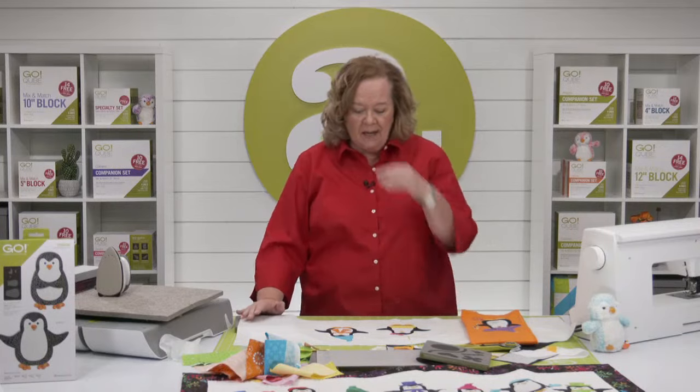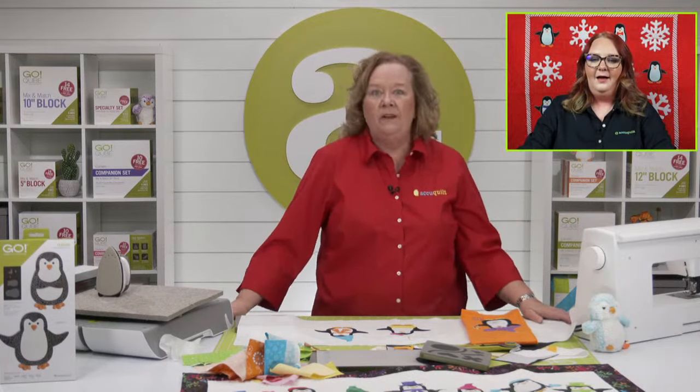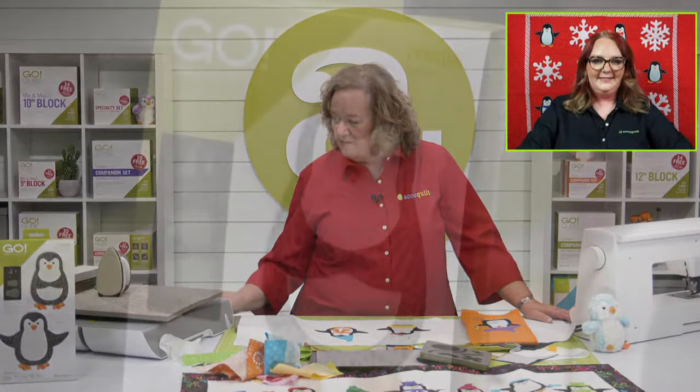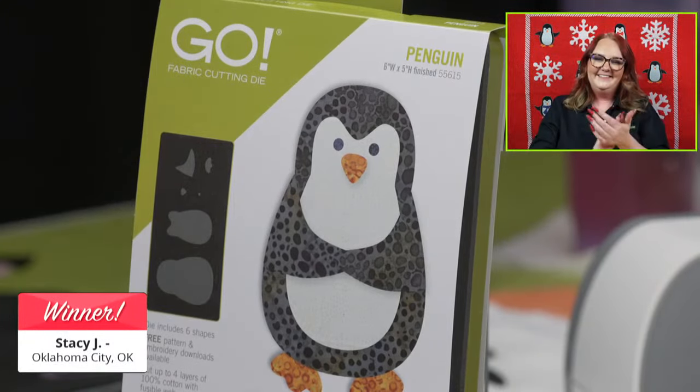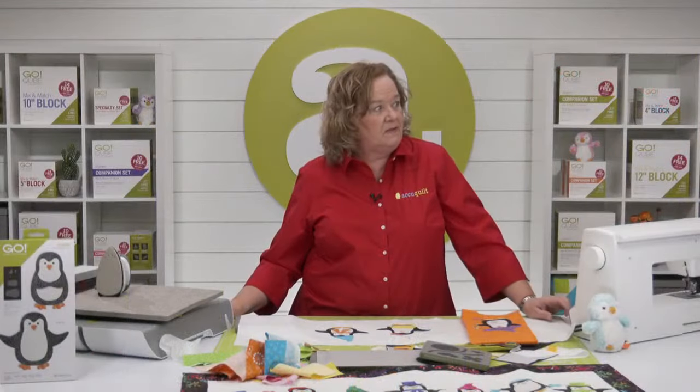We've made a couple of penguins and had such a great time. Now Emily will announce our winner of the Go Penguin die. Our winner is Stacy J. from Oklahoma City, Oklahoma — congratulations Stacy! Share your colony of penguins with us!